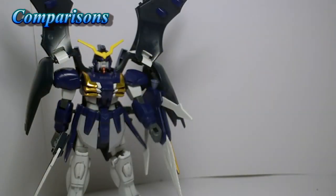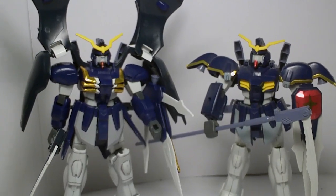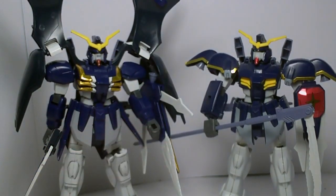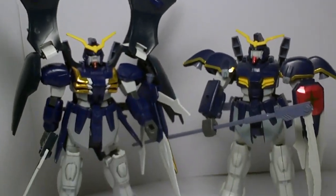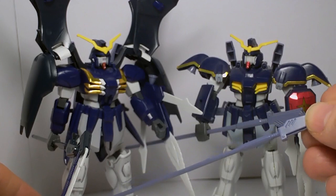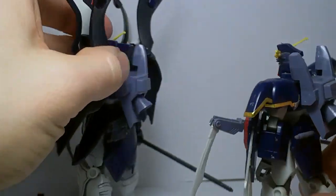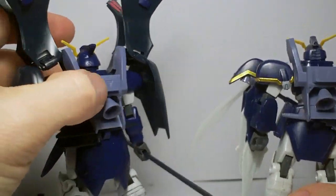Now I'm going to compare the Death Scythe Hell with the original Death Scythe. You can definitely see all the parts that have been changed. The chest is a lot bulkier on the new one but the arms are slimmer. You got pointy feet on the new one and of course the big shield cloak. The new scythe — you can see the old one is the same as the extra one you get. The back skirt is a lot bigger on the new one; the backpack is the same.